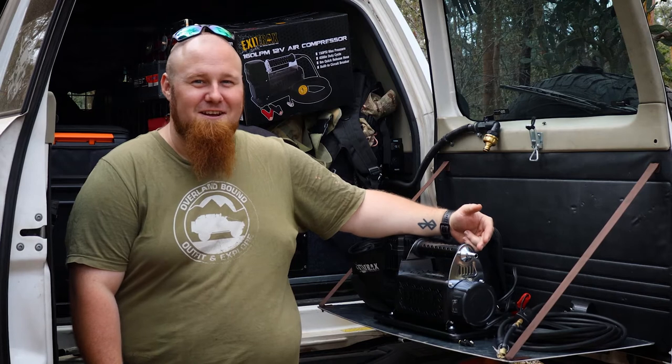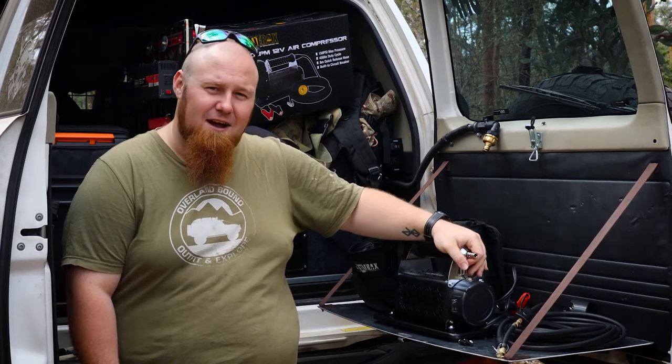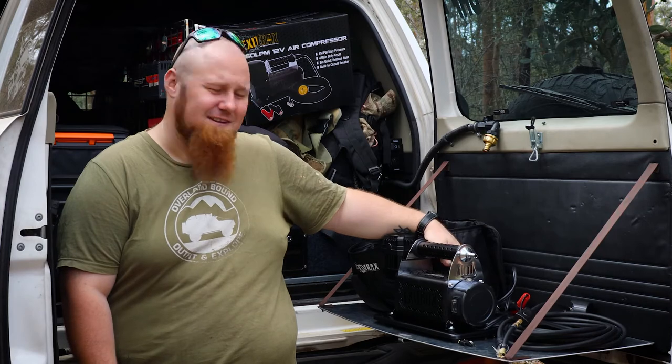Overall, this is a pretty nice compressor. It's solid. The components are high quality. Damn, does it look nice.